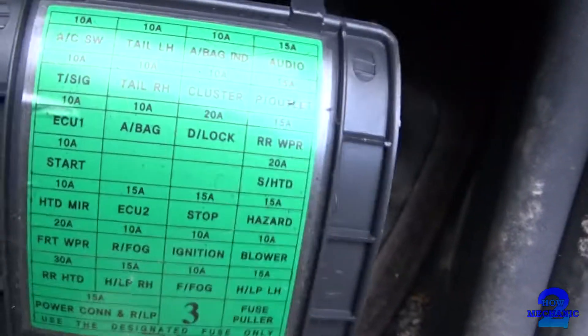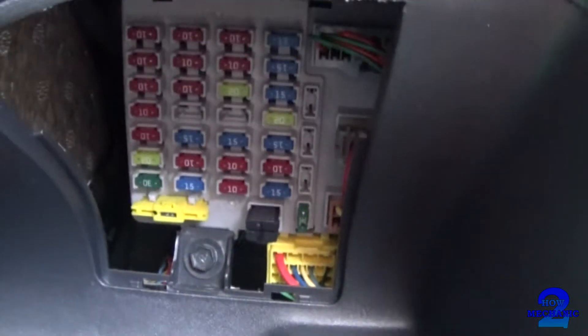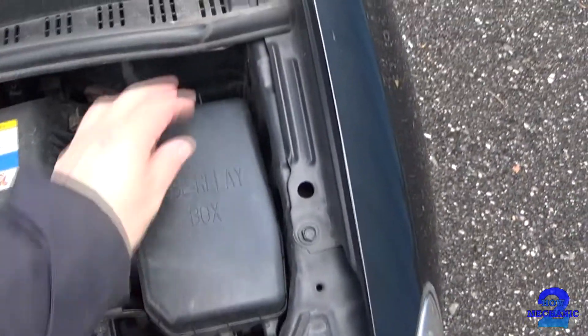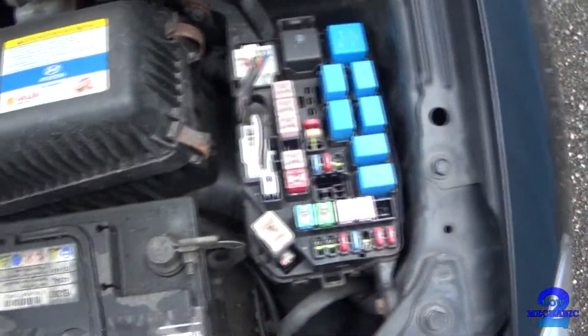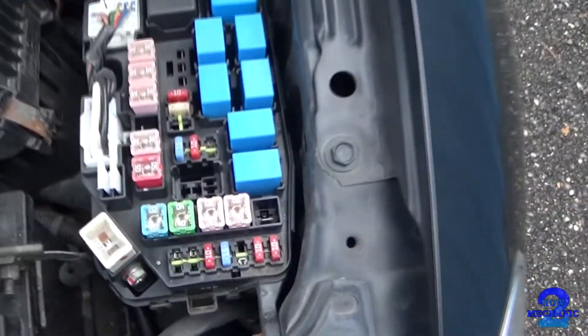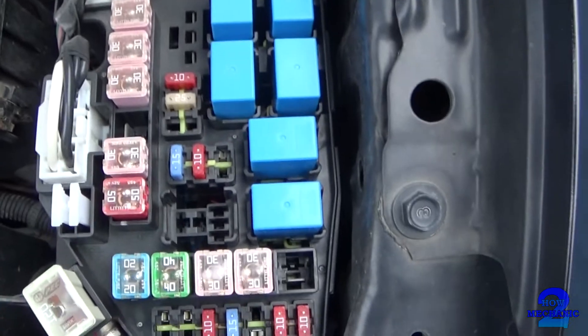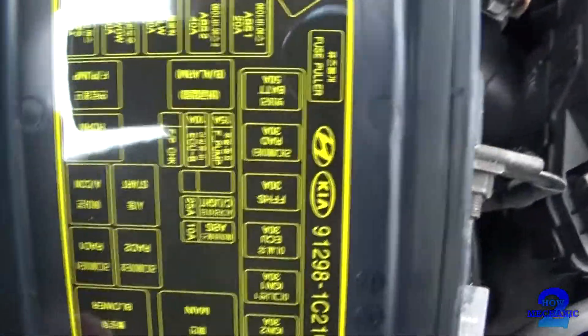Just follow the diagram of the corresponding fuses — just follow that exactly. So we've got another secondary fuse box. This will contain your relays. As you can see you've got more fuses also. Then on the other side of the panel you've got spare fuses and you've got the diagram.